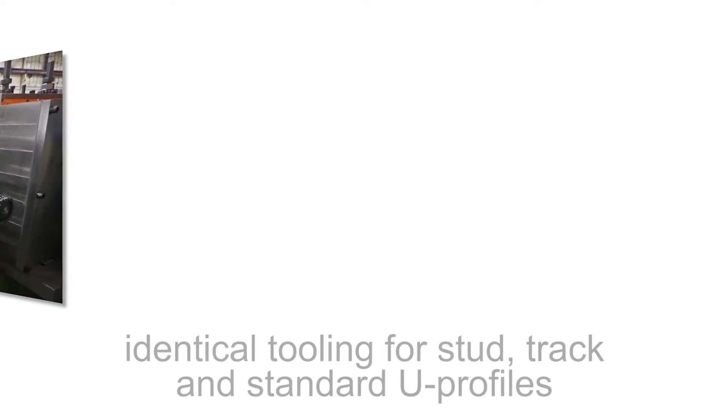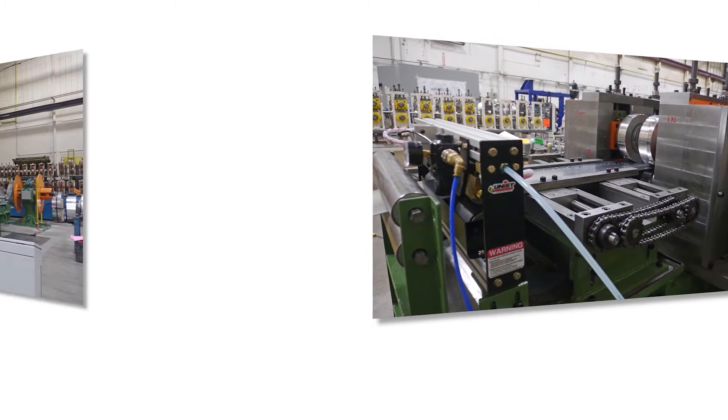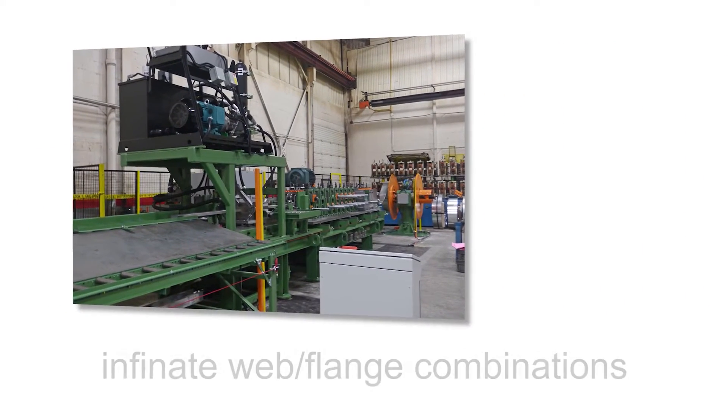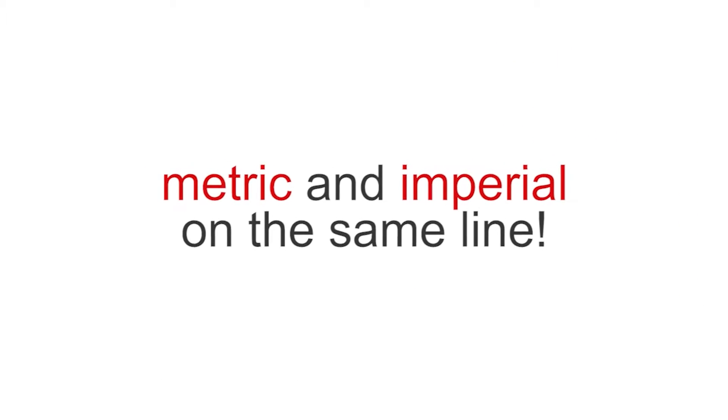It features identical tooling for stud, track and standard U-channel profiles. And within specifications, it can run infinite web and flange combinations with no tooling changes, even metric and imperial on the same line.